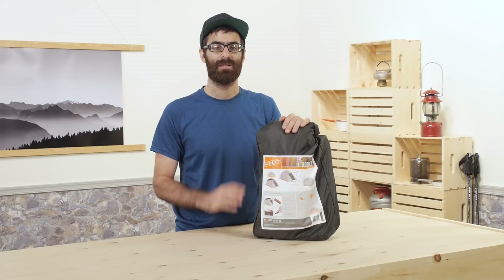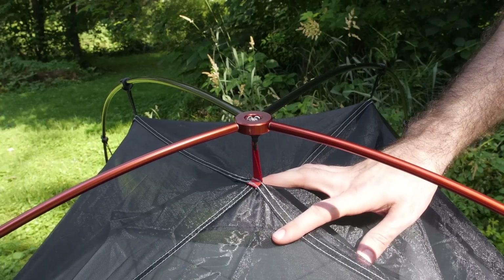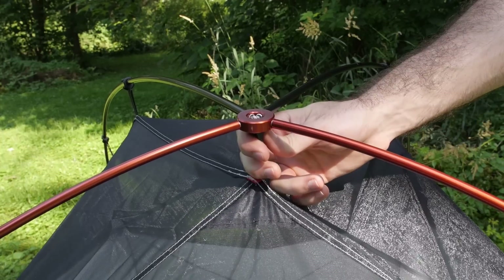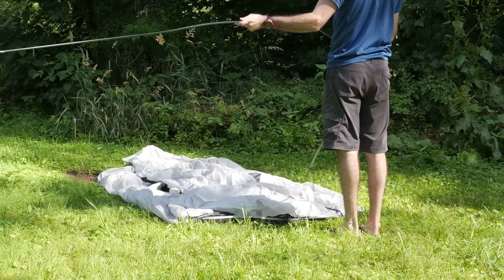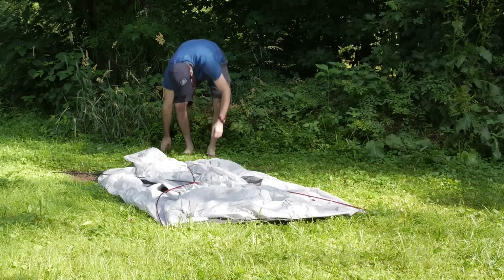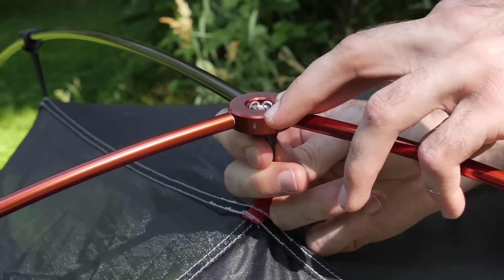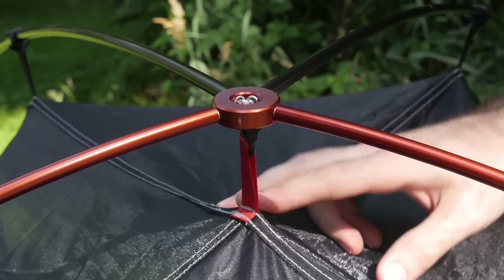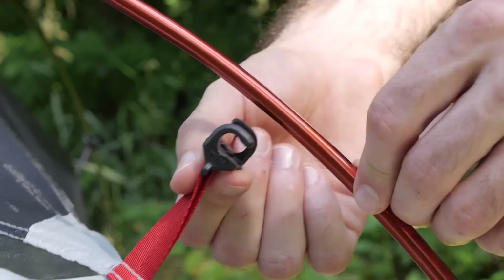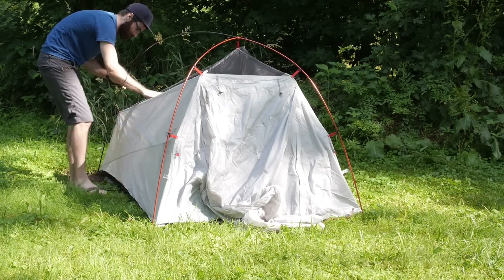Set up is super simple. Thanks to the hubbed pole construction, you don't have to worry about which pole goes where. Simply lay out the tent, erect those aluminum poles, and attach the color-coded pole ends with their compatible webbing tabs on the tent body. Once all four corners are attached, bring up the simple peak clip in the middle of the tent, then attach the hug clips along each pole section to complete the set up.